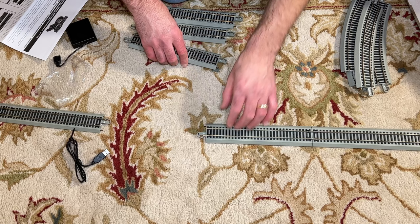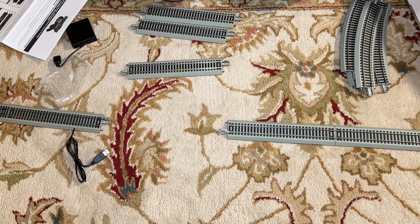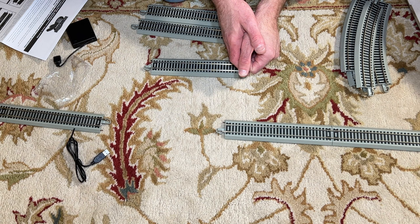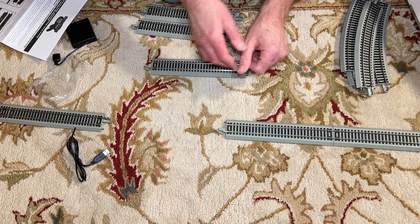If you do crimp these tighter you'll have a better connection, and you can also replace them — you can get packets of rail joiners and swap these out with new ones that'll work better. If you're looking at a more permanent display that you're not going to change — maybe just attached to a shelf you use every year — I would go ahead and solder these rail joiner connections on the outside of each joint. That'll give you good electrical conductivity since you only have the one power lead coming into this track setup.